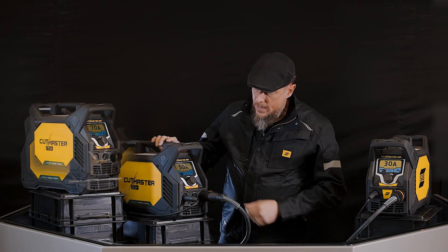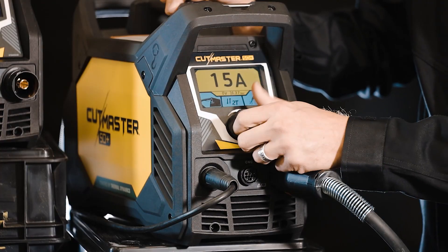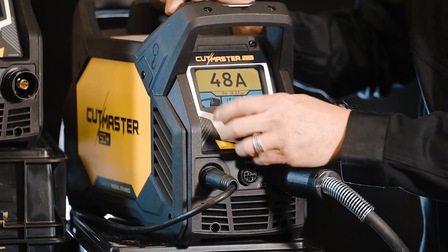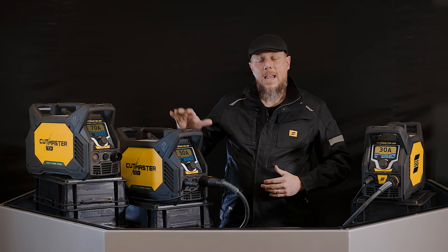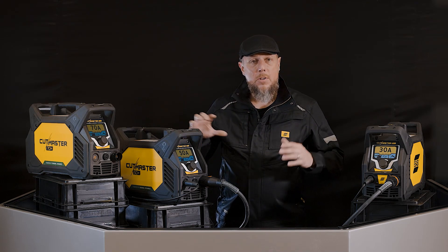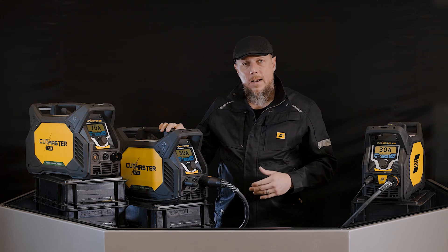When we go back to the main setting, you also have the ability to adjust the amperage all the way down to 15 amps, all the way back up to 50. That is the same setup on the 30, the 50, and the 70. You're able to utilize that simple menu structure to be able to see what settings you're at.